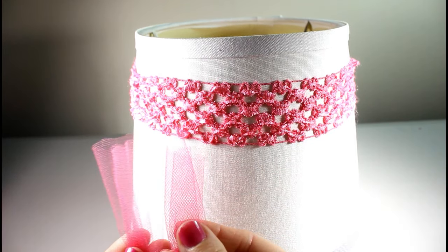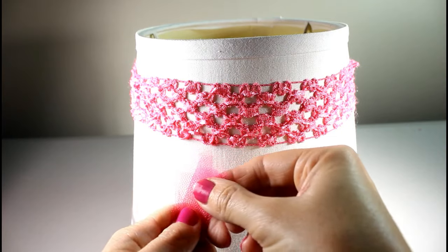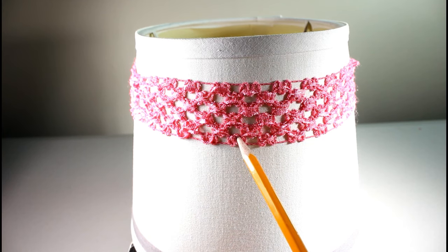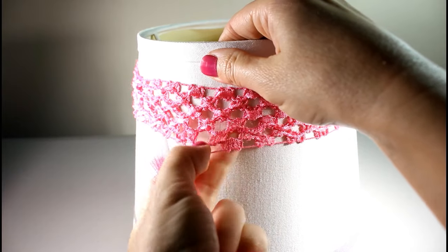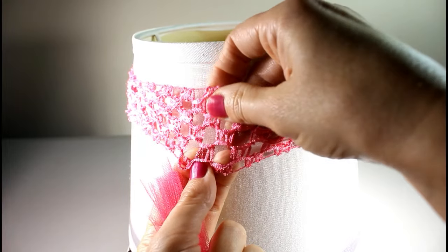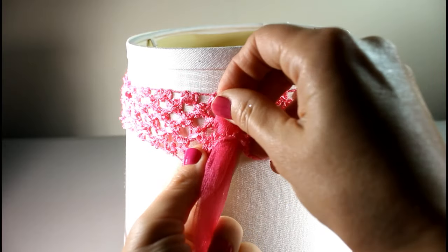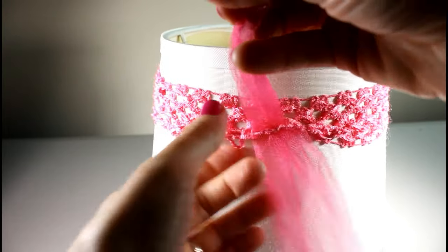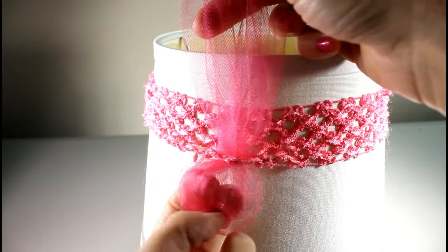Take your piece of tulle — this is your first piece — and put the ends together so you have a loop at the bottom. Pinch the ends together, and we're going to start right here on the first little puff of the crochet headband, not on the line. Take your headband, spread open that hole, pinch your piece together, and push it through the hole just like this.